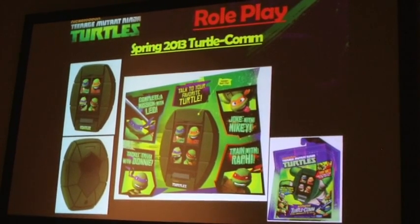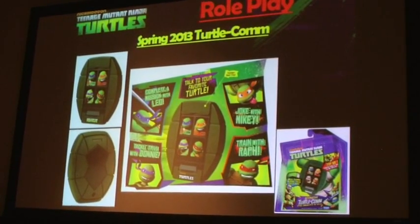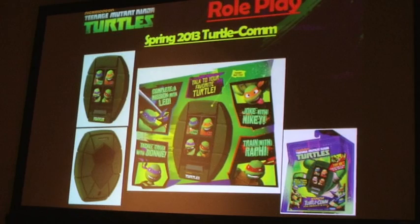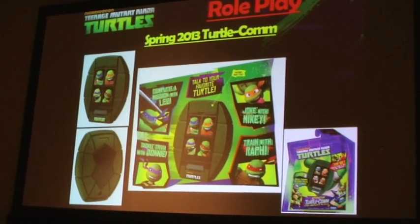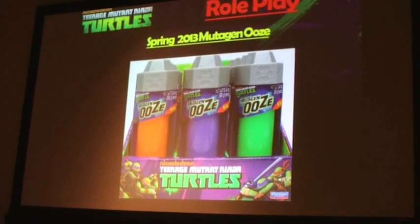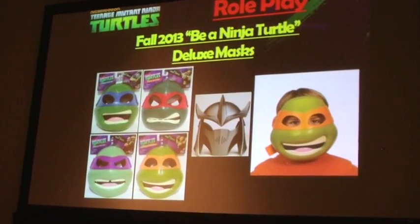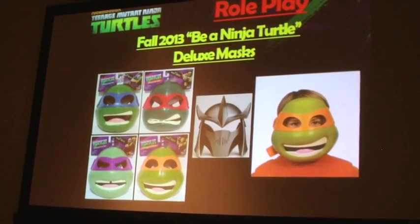We also have the Turtle Comm, which appears in the TV show, with four specific turtle voices that each play up their personality. Leonardo will actually take you on a mission, Raphael will teach you some ninja moves, Mikey will tell you some jokes, and of course Donatello will give you some trivia about the Turtles as well. And there are a couple different colors. Then for this fall, we're coming out with some deluxe masks — an assortment of all four Turtles, and later this fall we'll be rolling Shredder's mask into it as well.